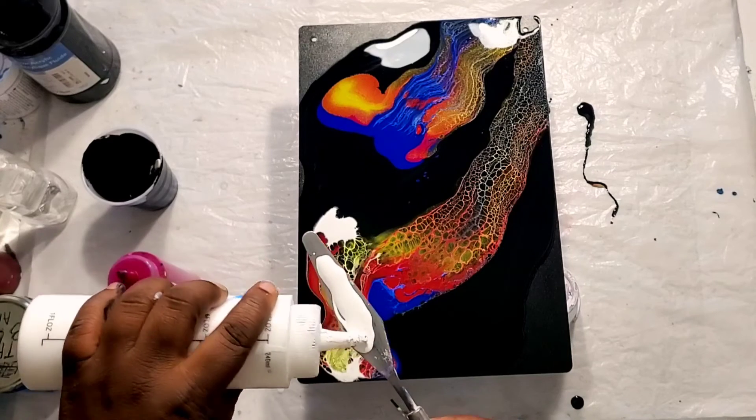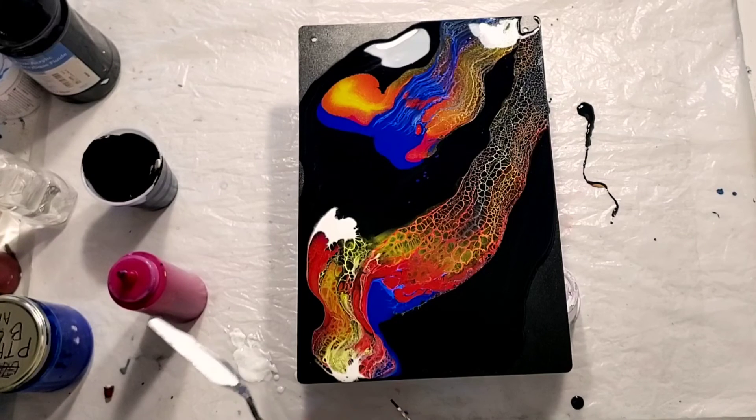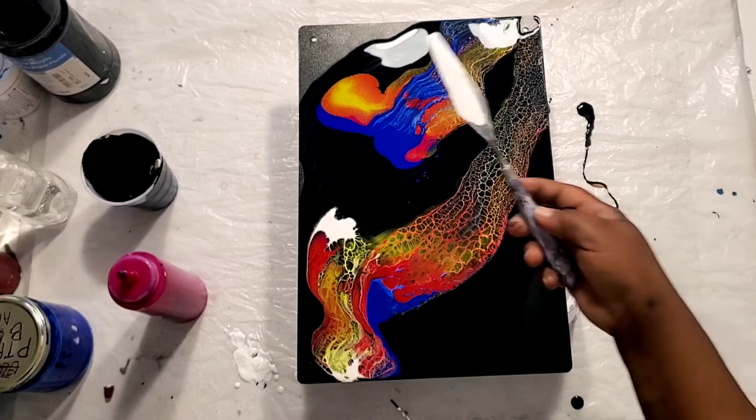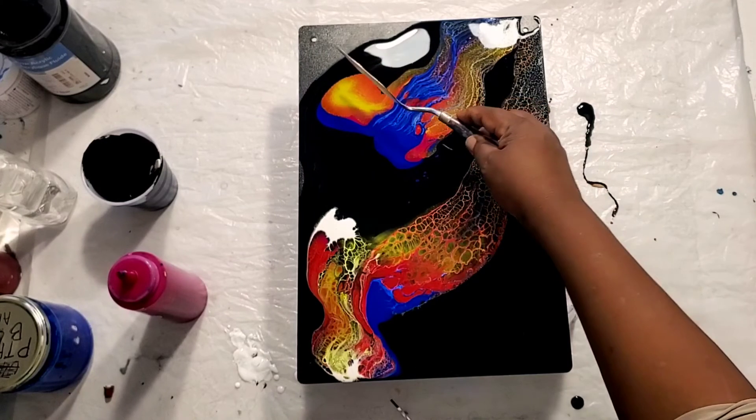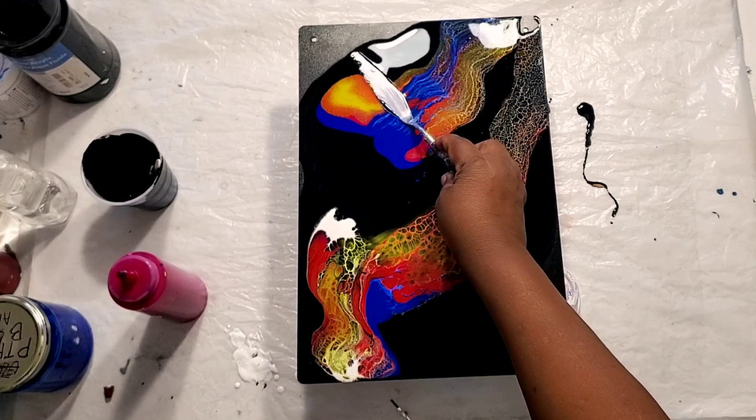Just load up your palette knife with white, which is the cell activator, and swipe. Then I'm going to swipe this one over the next one. Let's go!